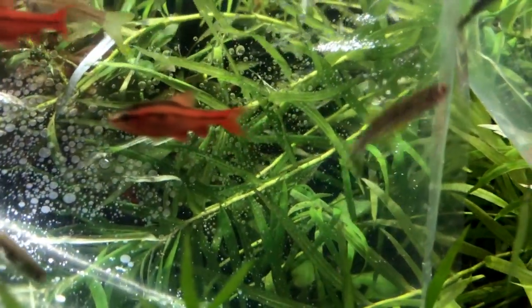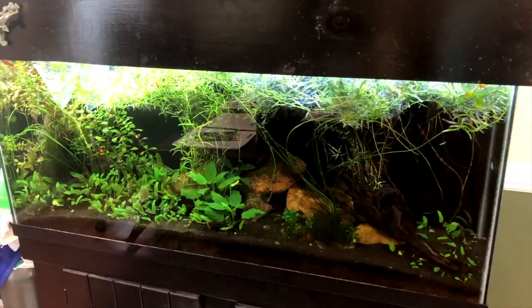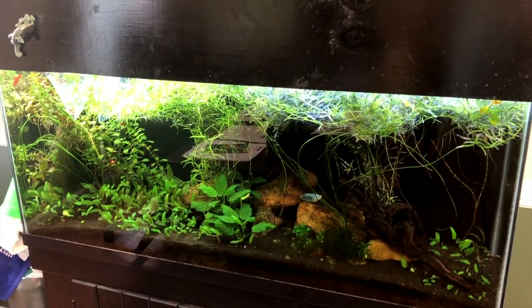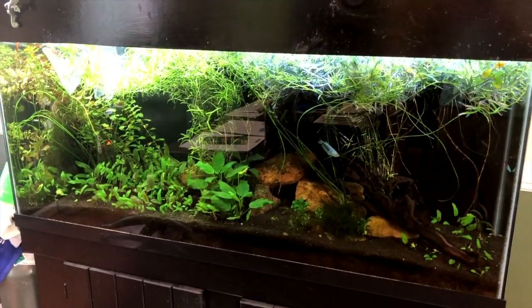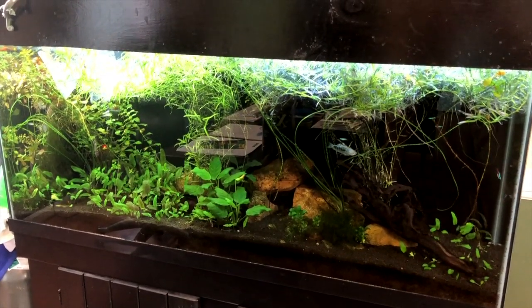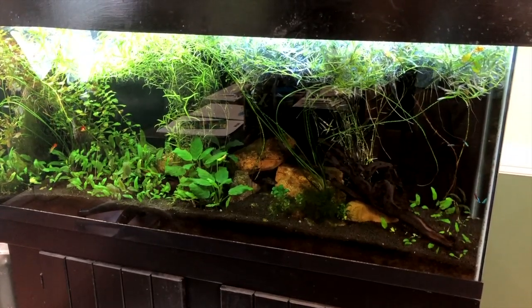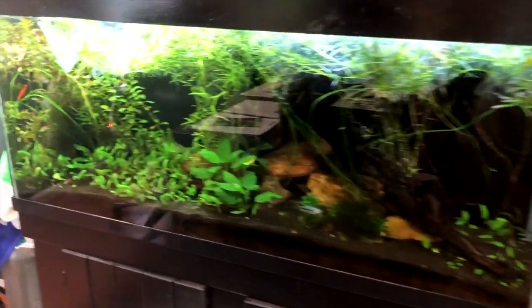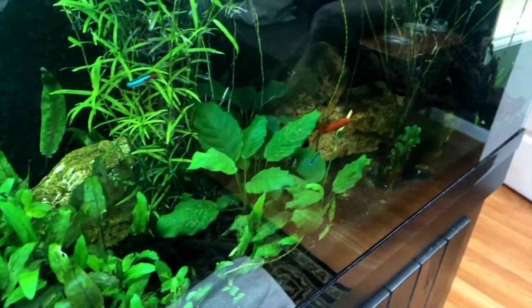I'll be releasing some cherry barbs, which interestingly I have seldom if ever kept, but I think they'll give me some nice bright red against the leaves and the green background. I do have a pair of brick red swordtails in there and they look really nice against all that background. You can see how they kind of stand out, so I thought I'd try some more red fish.